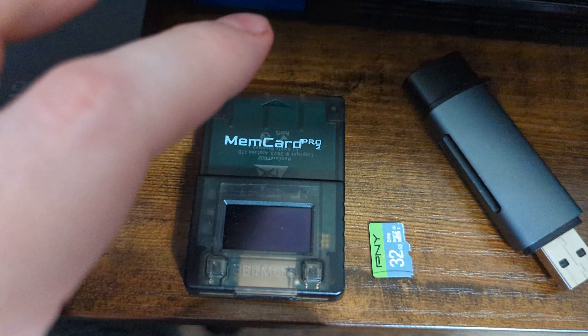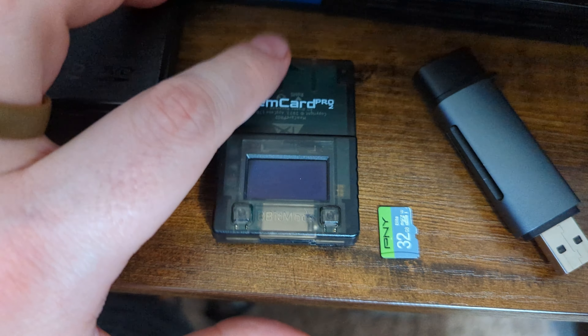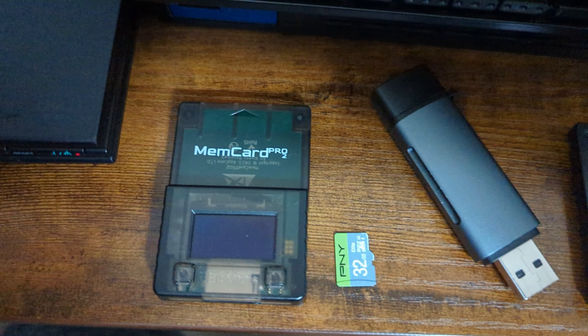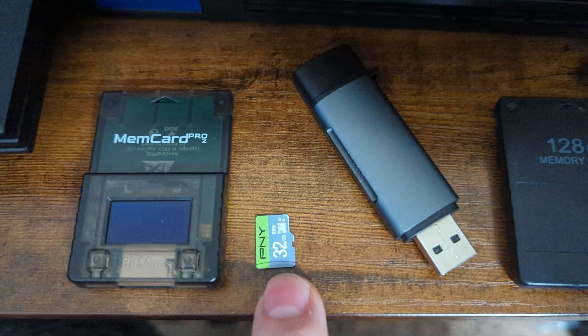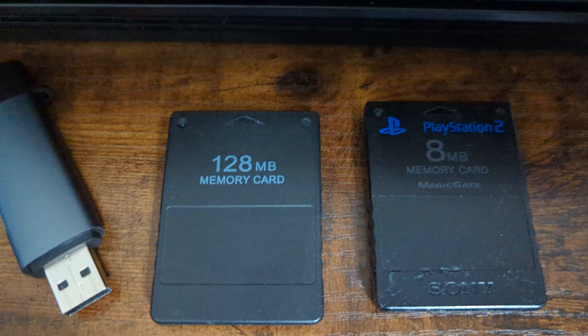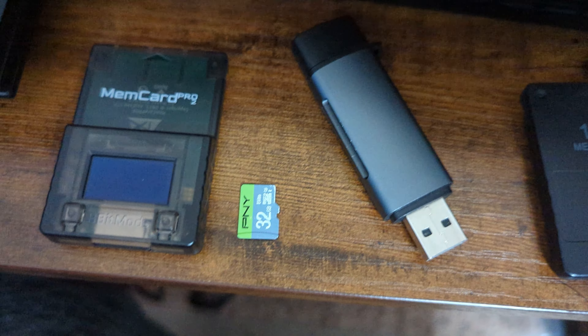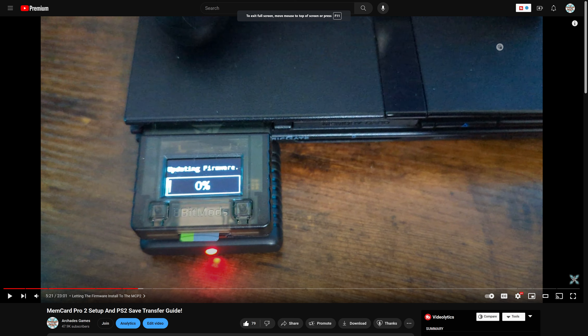A new update has dropped for the MemCard Pro 2 that has added bigger memory card sizes of 16 and 32 megabytes. I want to share with you today a video on how to consolidate your existing PS2 memory cards into a single larger memory card on the MemCard Pro 2, as it could be beneficial if you plan on using this on multiple devices like the PS3 or on your PC.